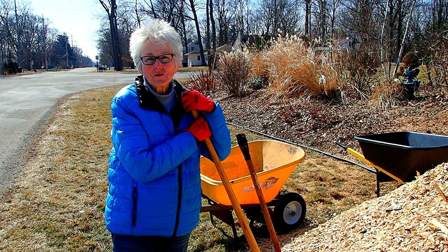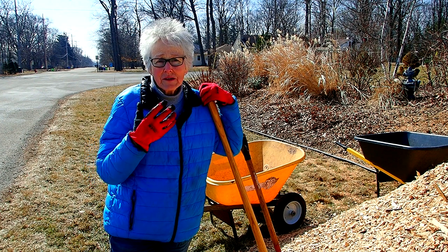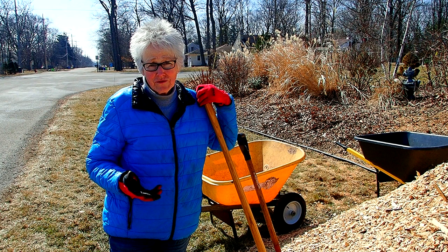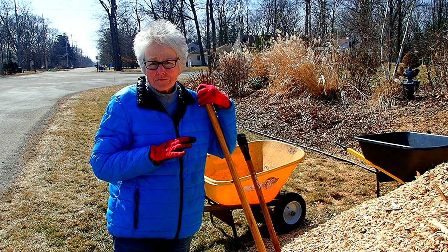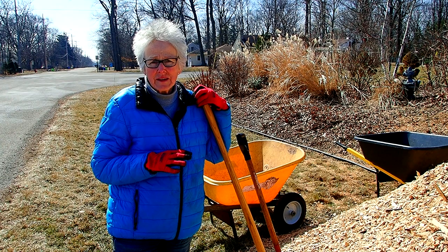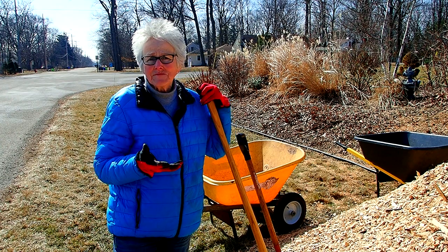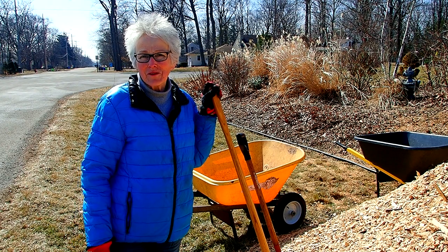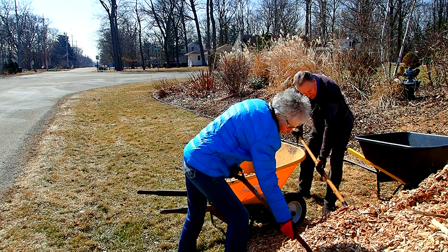We're going to start filling the wheelbarrows. We're going to only fill them halfway — not only because this is our first actual physical exercise of the season, but because we just know that we need to take it easy, especially at the beginning, and we'll be happier if we don't ruin ourselves the first day.